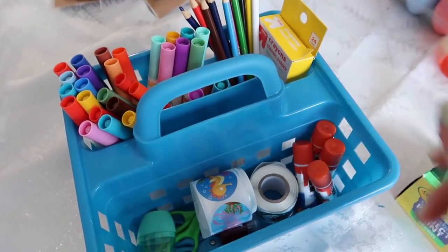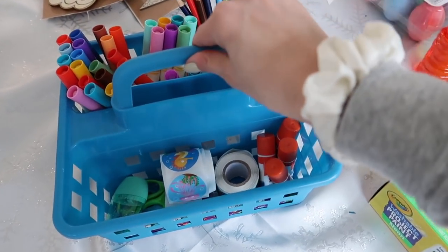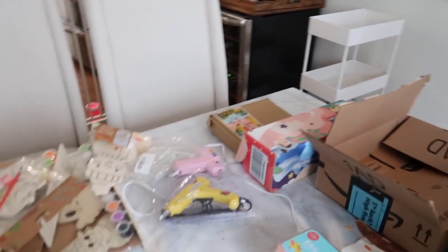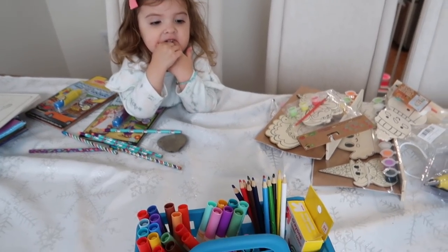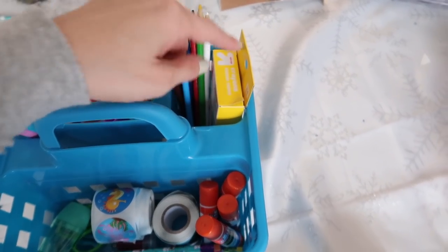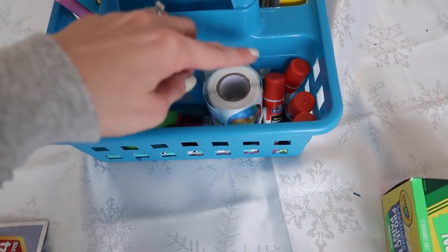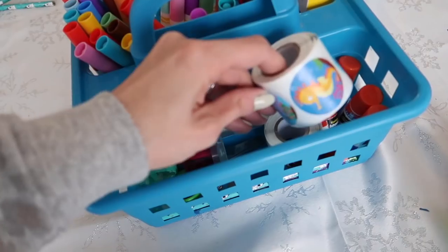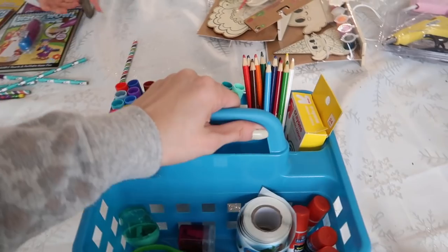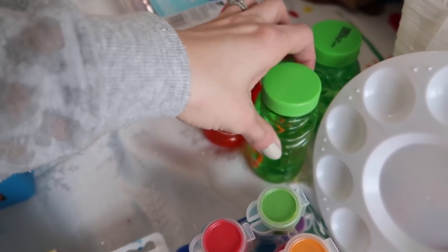Okay, so this is what the caddy looks like now. Tell me that's not aesthetically pleasing — it looks so much better than before when there were just random markers thrown in. Now when she wants to color, I can just take this out and she has markers, colored pencils, crayons, glue, and scissors. I also left some of those little rolled-up stickers in here so she can practice cutting them with her safety scissors. I also pared down her paints and kept only the ones in good condition.